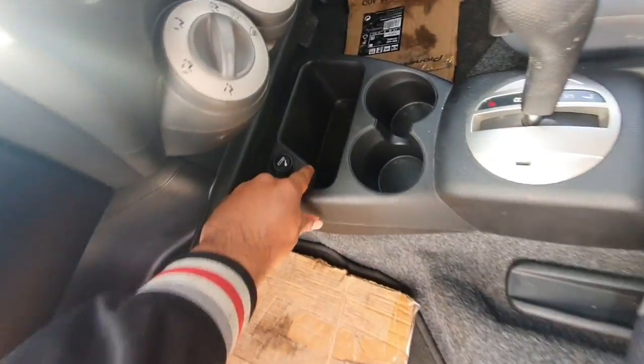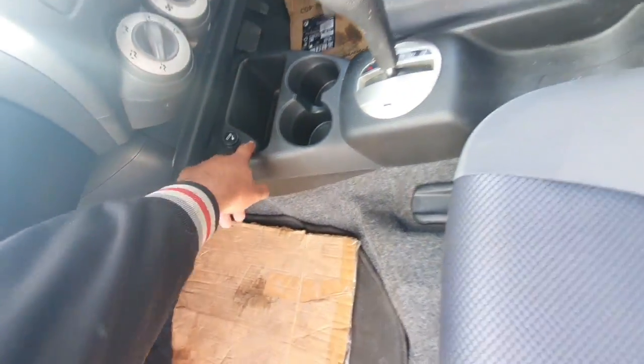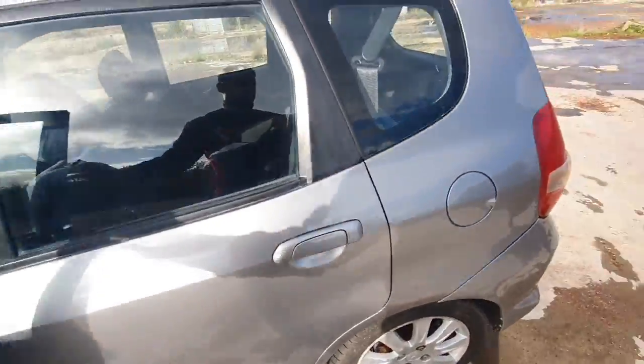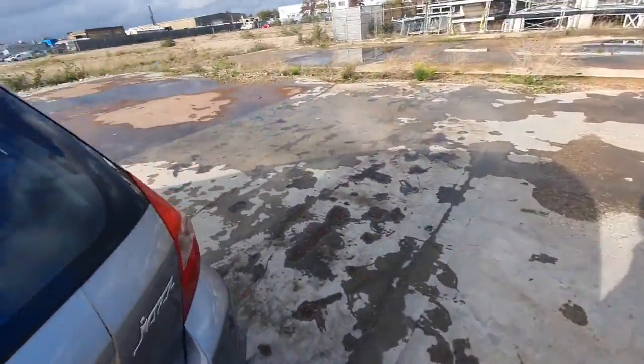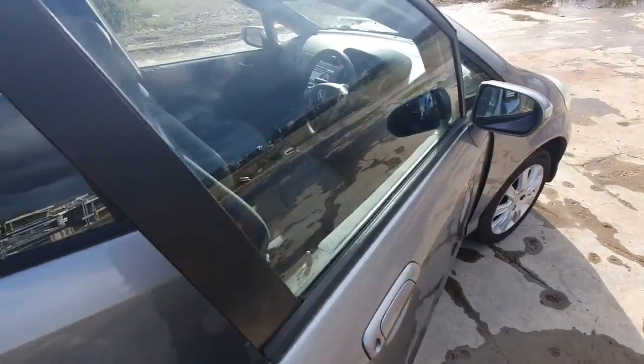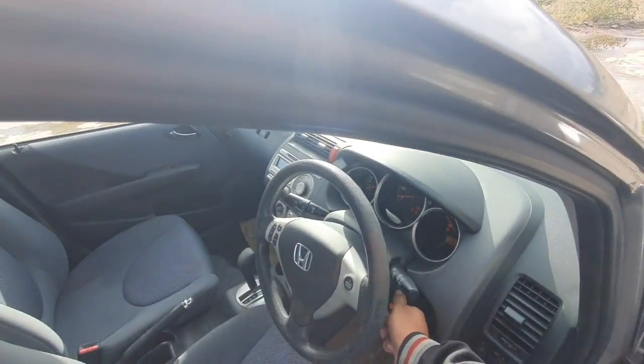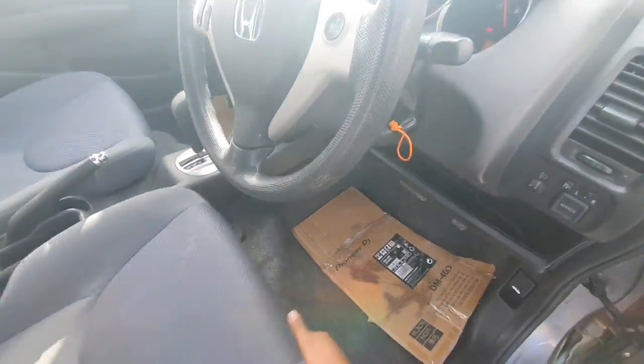It does have an AUX connection. The car starts up straight away. The engine is in.